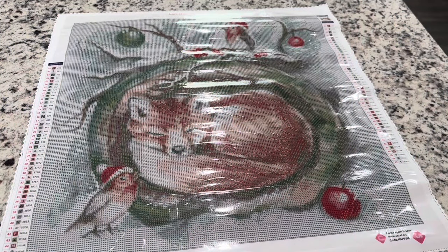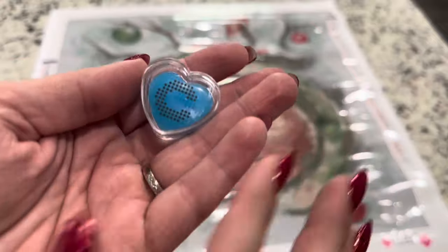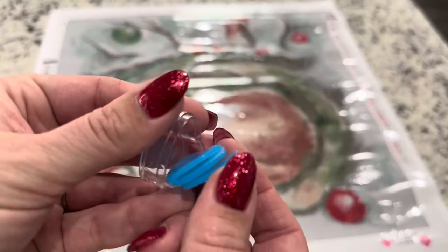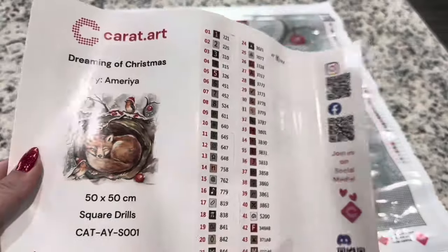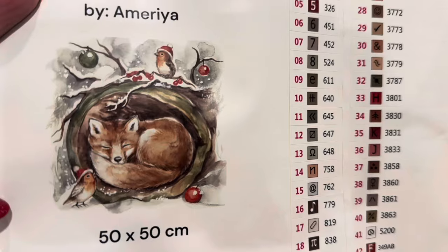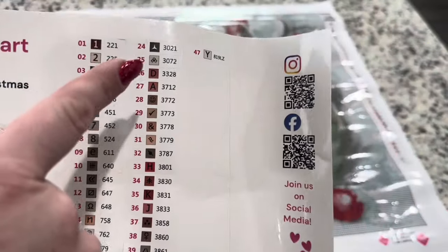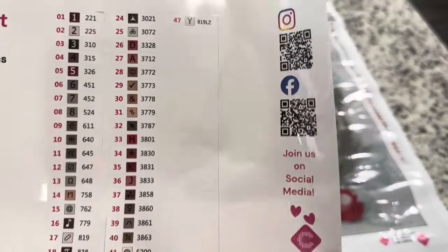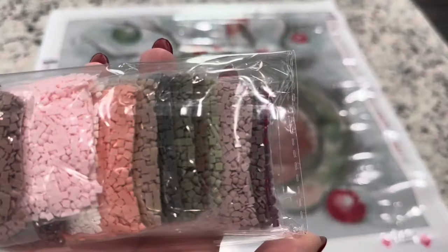Inside the canvas we did get a washi tape — the Carrot.art branded washi tape with some stars. Then you do get a branded container of wax with blue wax and you get several slabs in there. You'll get your sticker sheet, which is very nice because you get a big image of what your diamond painting looks like, the information about the kit, and pre-cut stickers. There are 47 colors in this kit, four ABs, and two crystals.